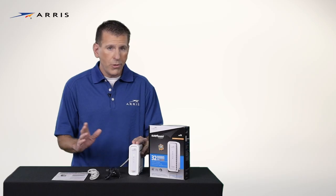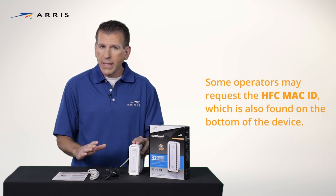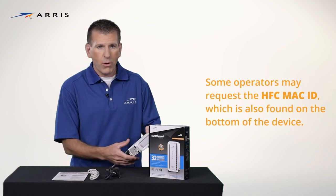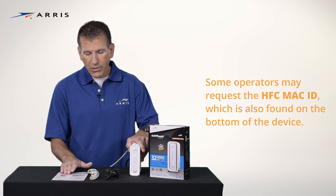Now during installation, you may have to call your cable provider to assist with activation. You will need to give them the serial number, which can be found on the bottom of the device and also on your quick start guide.